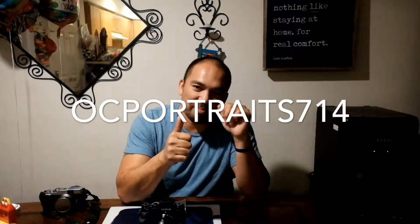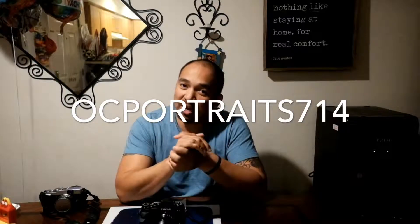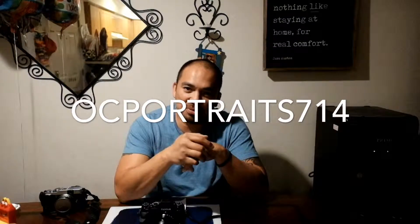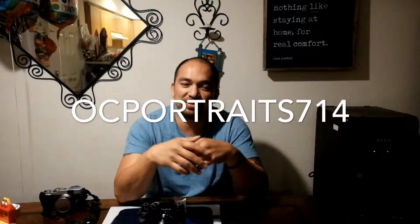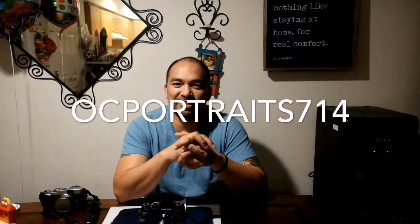There you go guys. If you like the video, please hit that like button and subscribe. If you want to follow me on Instagram, it's OC Portrait 714. Thank you for watching, see you next time.